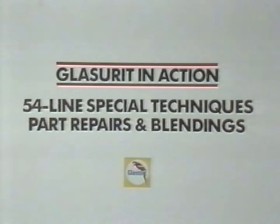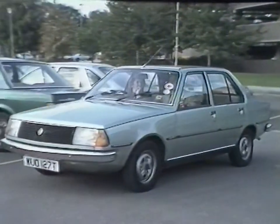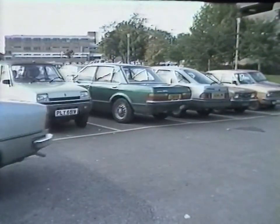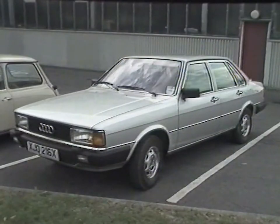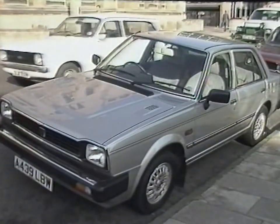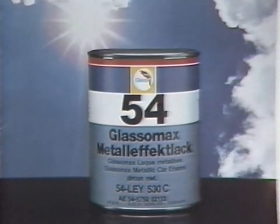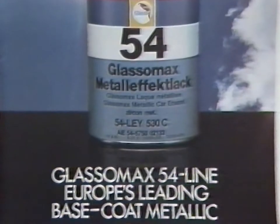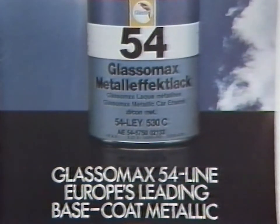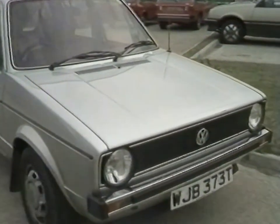Glaserit in action. 54-line special techniques, part repairs and blendings. Many of the predictions about the growing popularity of metallic finishes can be seen to have come true. In the search for individuality in today's mass-produced market, the motoring public is demanding more attractive and exotic finishes. Looking around any car park, it can be seen that base coat and clear metallic finishes fulfill this demand. Glaserit's 54-line base coat metallic is Europe's leading metallic vehicle finish, used by virtually every European car manufacturer for online painting and warranty refinishing.